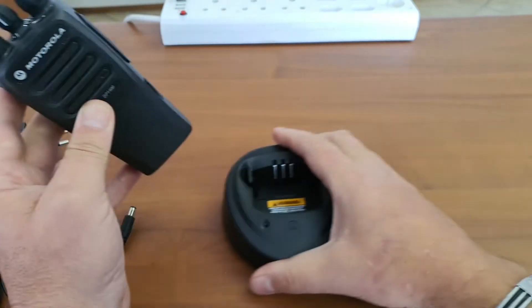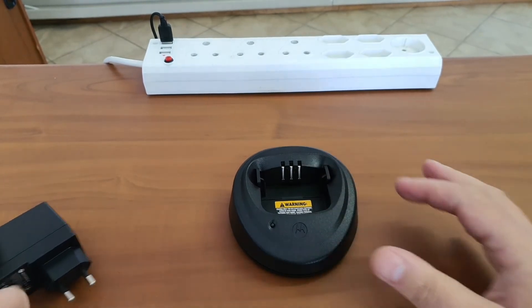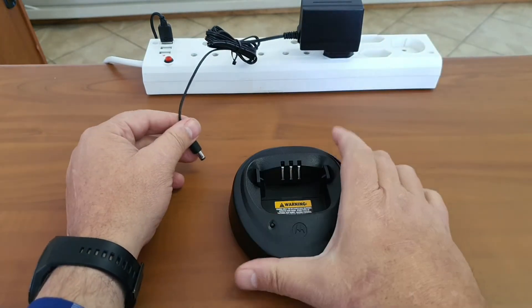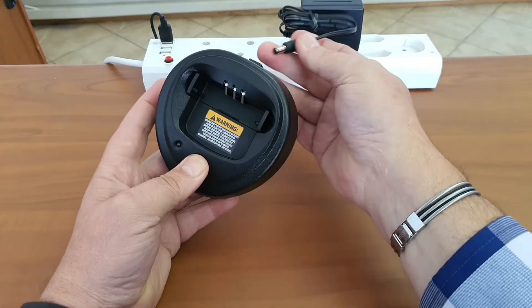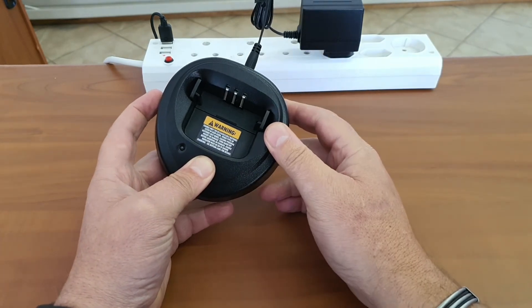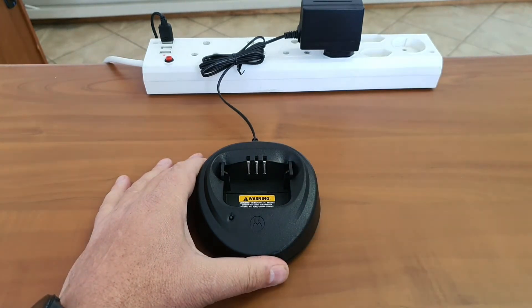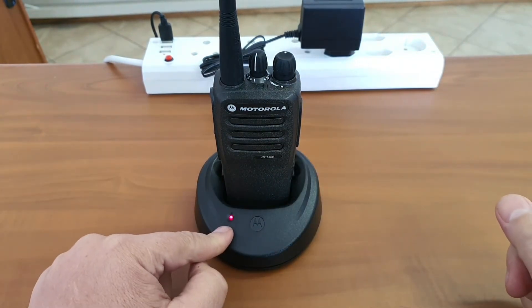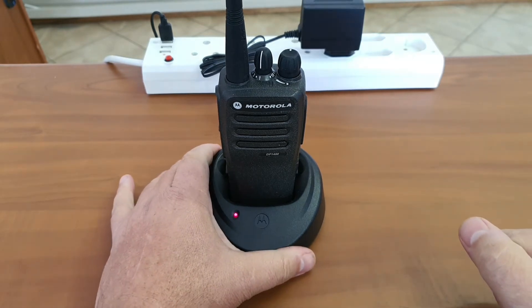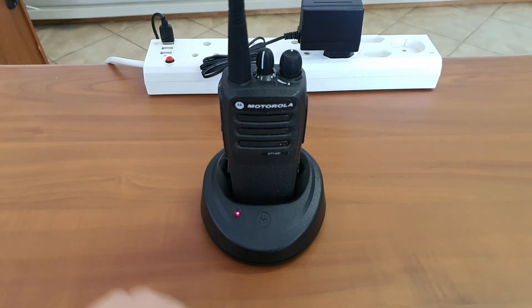Now let's look at the charger in use. I've recently learned to bring in an adapter. What I do like about Motorola is that when you fit the radio it immediately shows you there's power — it doesn't waste power sitting idle, but lights up the moment you switch it on. Once you insert the radio, it's easy to seat it. It then shows you the state of the battery and whether it's charging. Motorola has years of experience and they just seem to do things right, where cheaper brands often make mistakes that Motorola has already overcome.